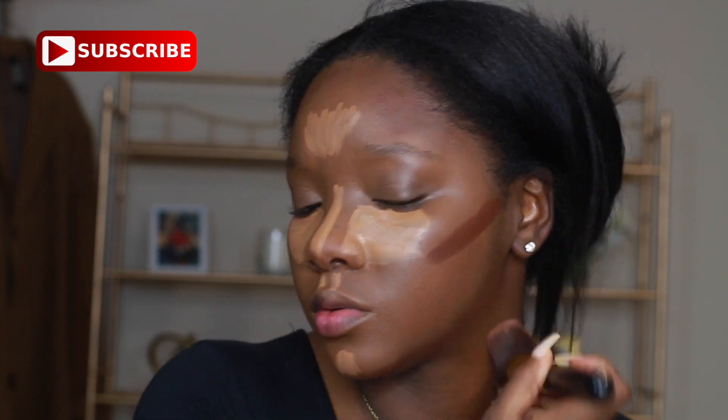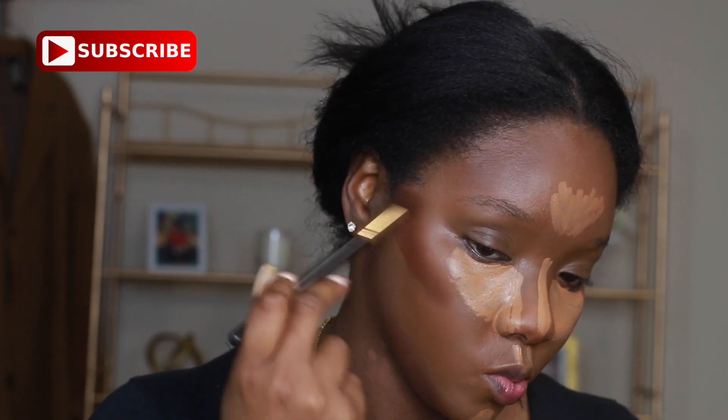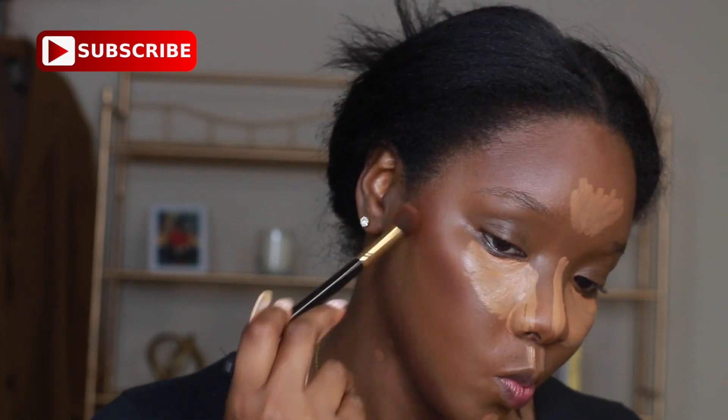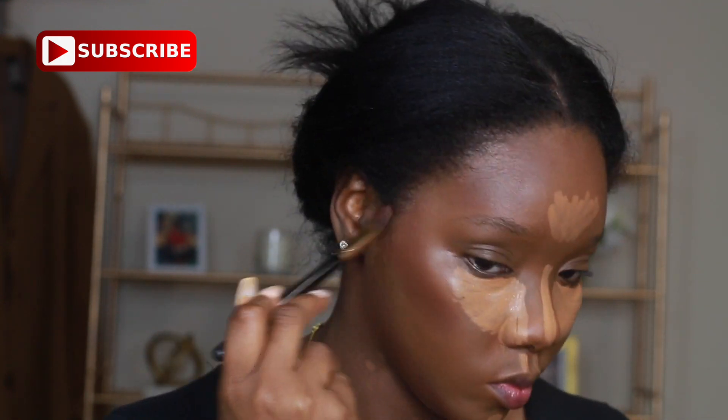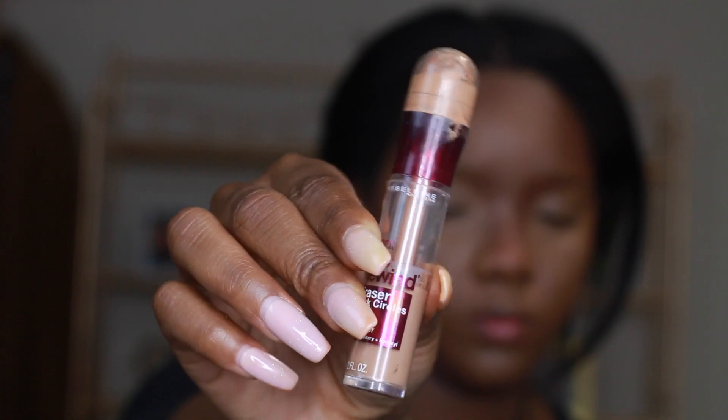I'm applying contour to my jawline and forehead, then taking a big stippling brush to blend that out. Now I'm using a small angled brush to blend out my contour more precisely. Then I'm taking that same contour stick to contour my nose.